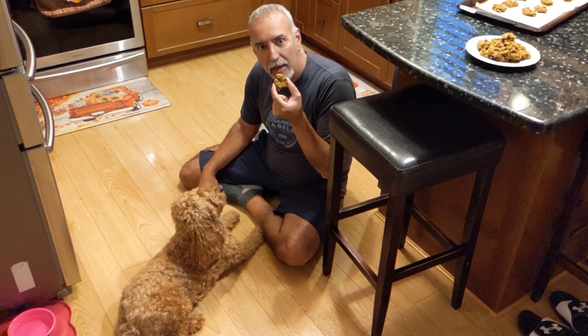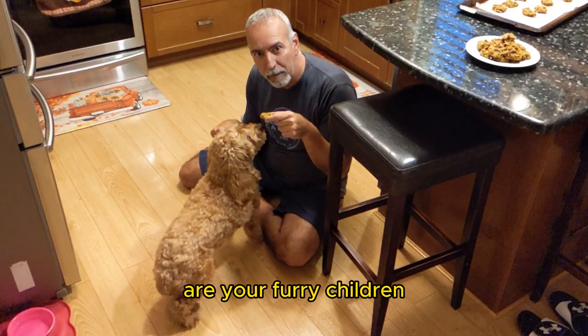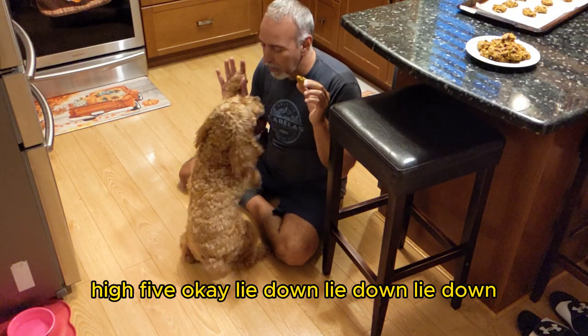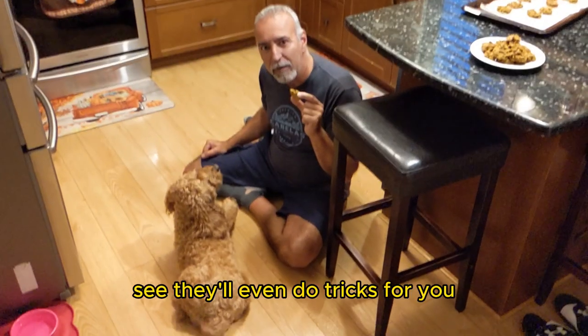So, nice quick easy snack for your dog or your furry children. Do you want one, Chloe? High five. Lie down. See, they'll even do tricks for you.